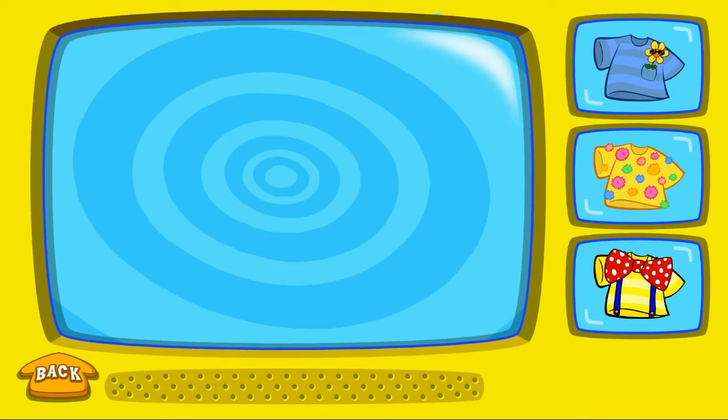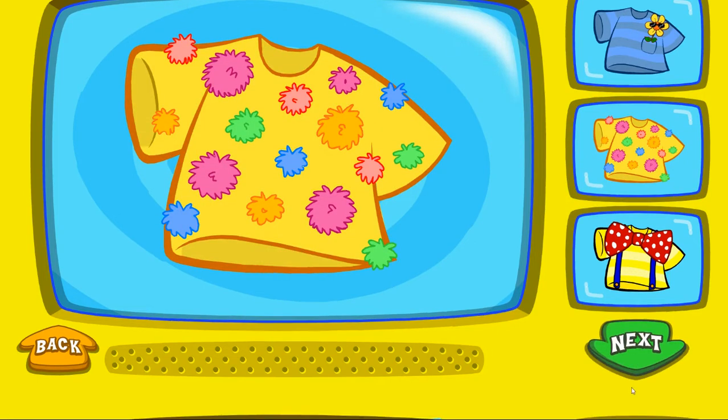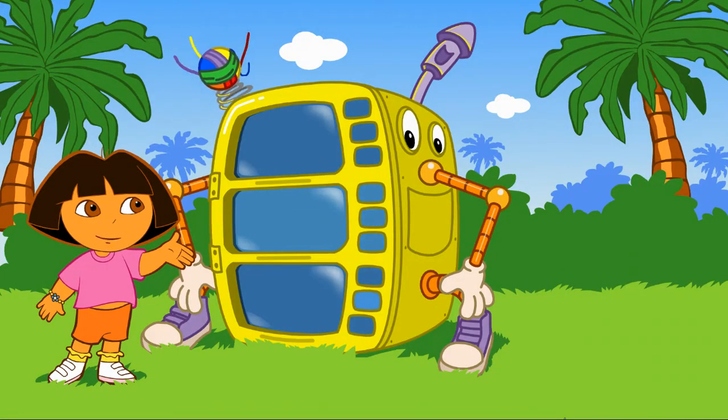To pick a silly shirt, click on it. Silly! To pick a pair of silly shoes, click on it. Funny! Look at the super silly costume maker go!